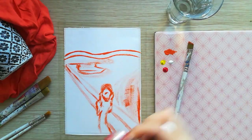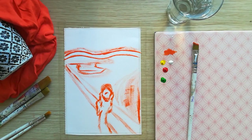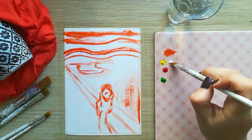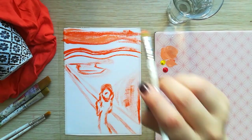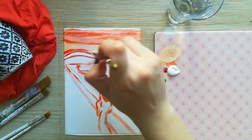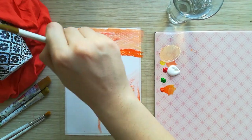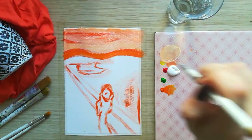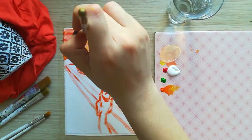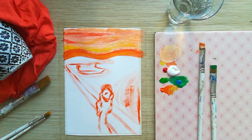I start with the mostly orange sky. I am adding multiple layers to give depth and create richness. I am also adding light yellow and a little bit of blue.